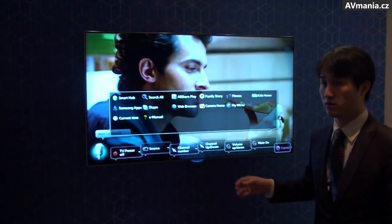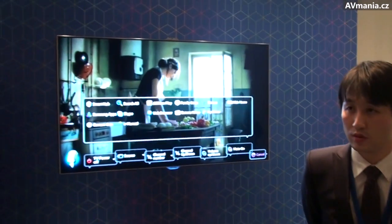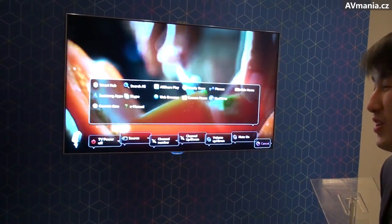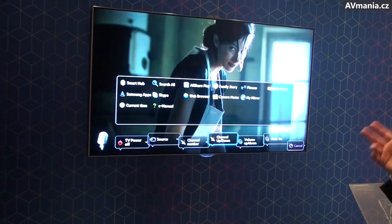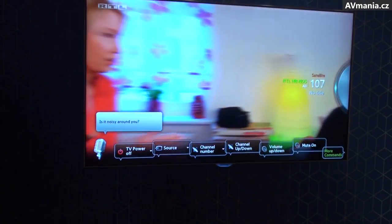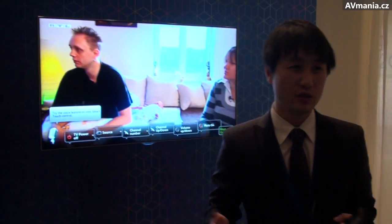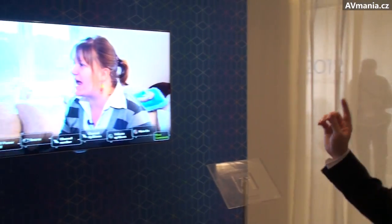Without saying 'Hi, TV' first, it's not working. There are some issues if we don't use 'Hi, TV' because when you communicate with your wife or children, the TV suddenly starts working. So you first say 'Hi, TV.'